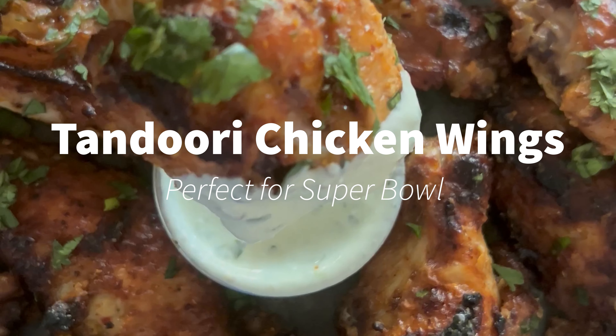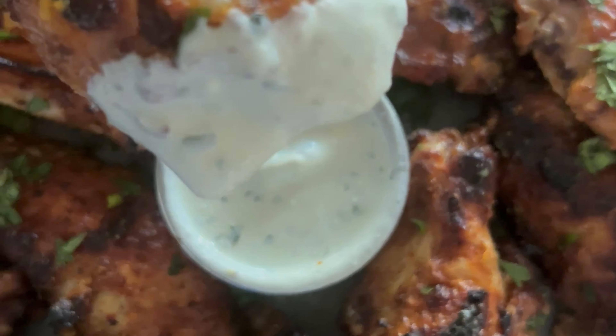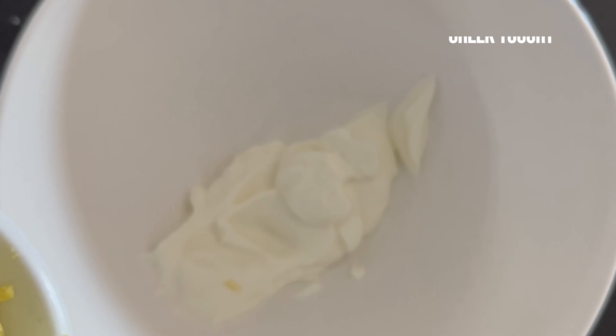Make these out-of-the-world tandoori chicken wings with a blue cheese dip using my very own pre-made tandoori seasoning — link is below. Oh my god, give me a moment here guys, so good! Let's get started.